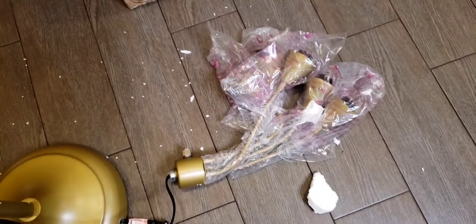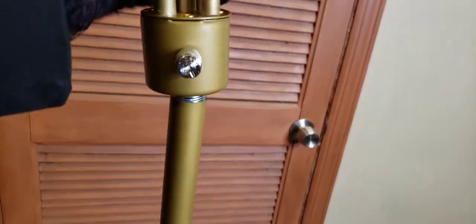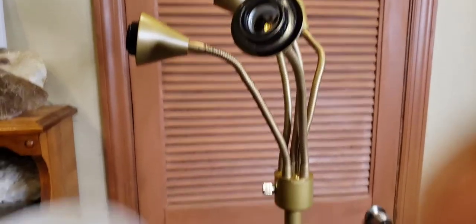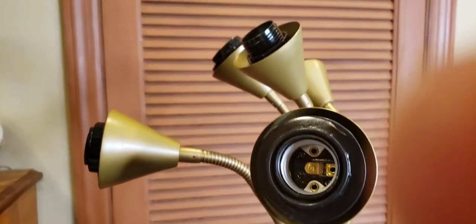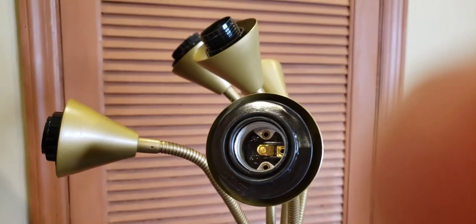I'm going to get all this plastic off and screw this in — I'm not even going to look at the instructions further. I hate instructions. After getting the mounting plastic off — I actually had to cut it off with scissors. I just blew into one of the shades to get the foam pieces out, and I got a piece of foam stuck in my eye right now. It's like one-eyed Willy over here. It's stuck inside my eyeball.